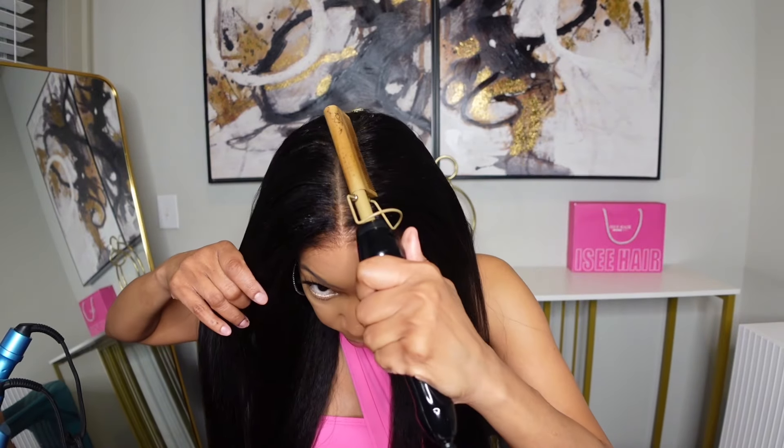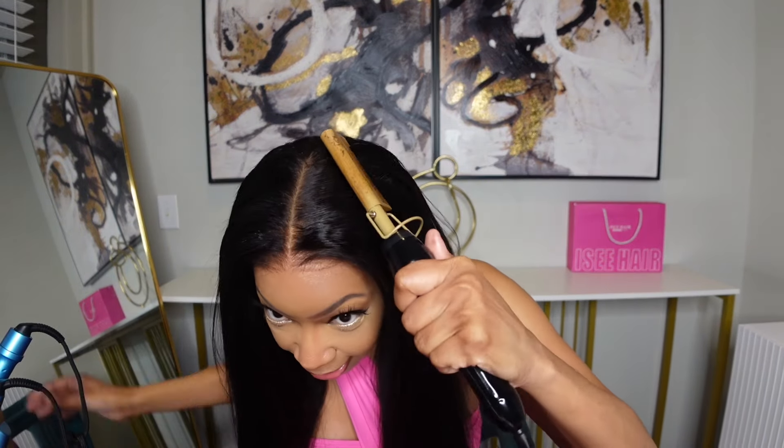Oh my goodness, y'all — wait a minute — look at this. Oh my god, this looks so much like my real hair! Icy Hair has done it again, honey. It's giving 'growing out of the scalp.' Look — when I take the comb and just pull everything back — this might be my summer wig, baby. So chic and so sophisticated. This looks like I have been on a serious hair growth journey.